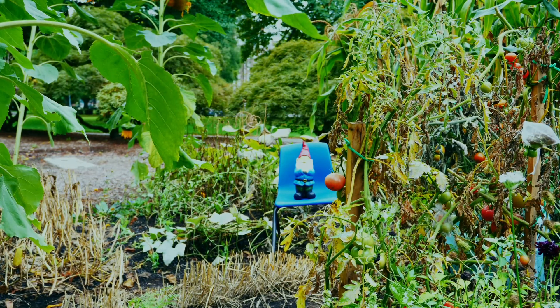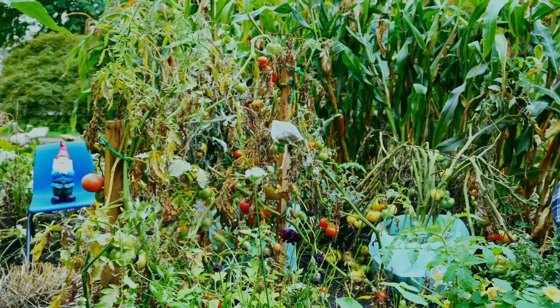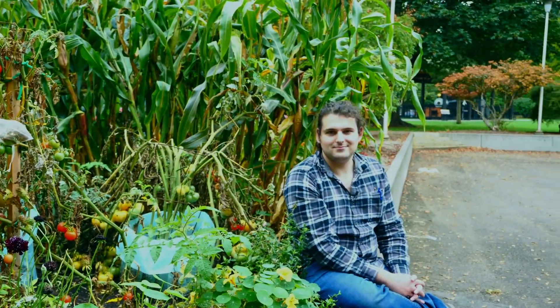Good morning. I'm Austin Brigden, welcome back to the Library Garden. The garden's a little tired, things can feel a little chaotic this time of year, but there's a lot going on. Let's take a look.